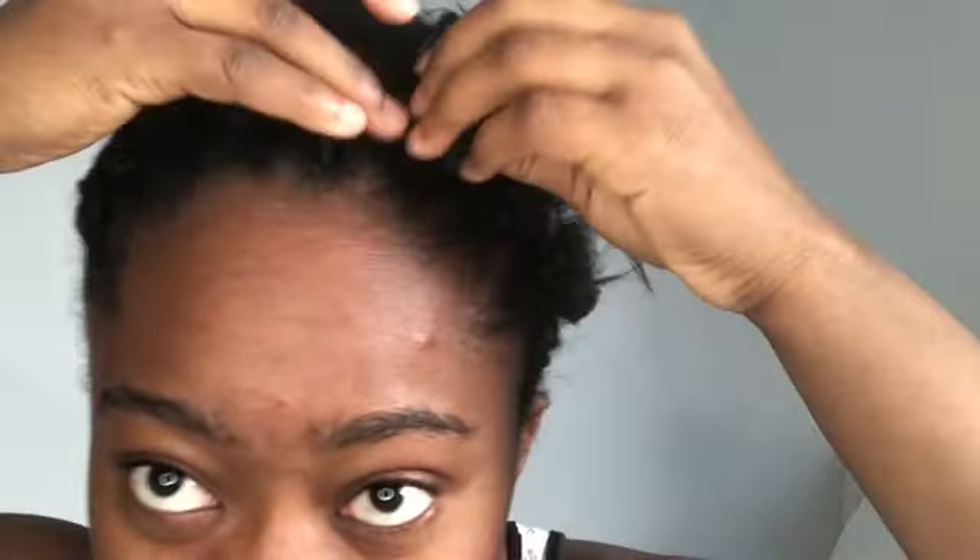So basically, crochet braids are tied in a knot, so it can be a bit tricky when it gets to the point of taking them down. To help make the work a bit easier — and even I get confused, especially when the hair is black — if you're a beginner and you feel like colored hair looks good on you, try colored hair because it's easier when you're about to take it down.